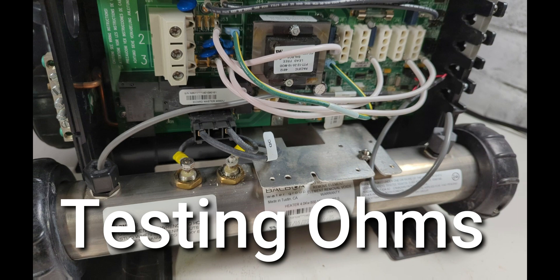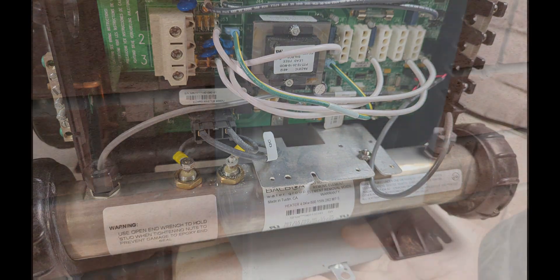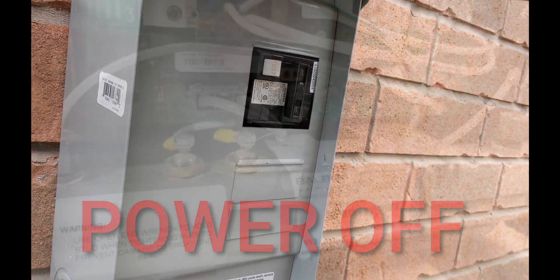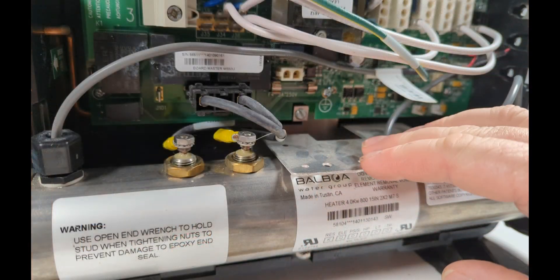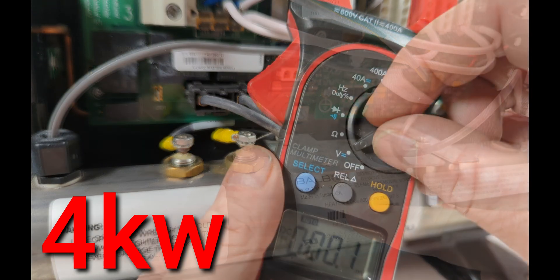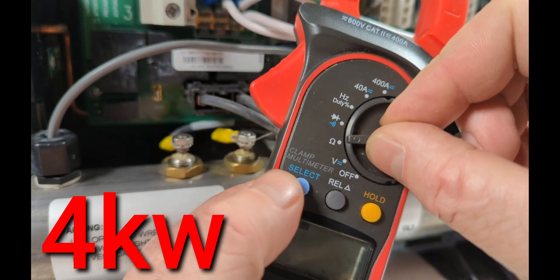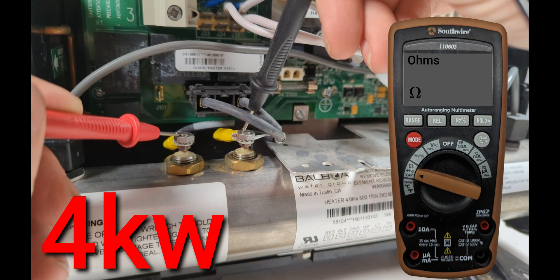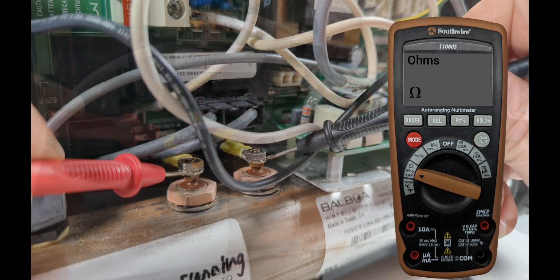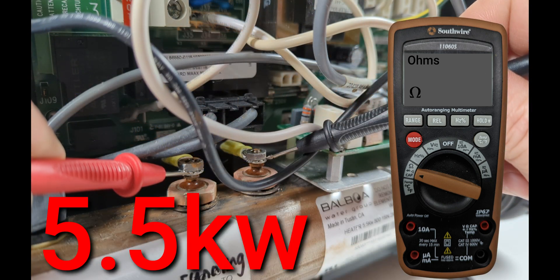Testing the ohms on a hot tub heater element — make sure the hot tub breaker is off. The spa pack element here is four kilowatts. Grab yourself a meter and turn it to ohms. For a four kilowatt heater element it should be around 14 ohms; for a 5.5 kilowatt heater element it should be around 10 ohms.